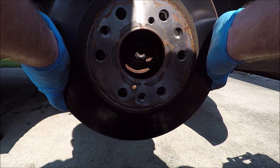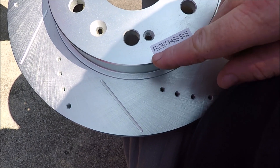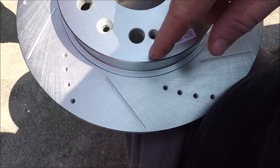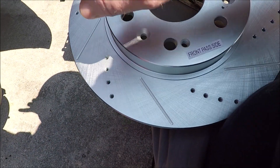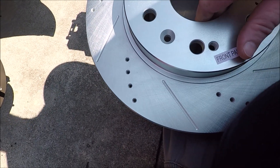On your rotor you'll see a T30 Torx screw — go ahead and take that out. Then off comes the old rotor. You'll notice the new rotors are actually marked passenger side and driver side. They're marked that way because the grooves are cut in a different direction based on which way the wheel is going to be spinning. So go ahead and take your new rotor.